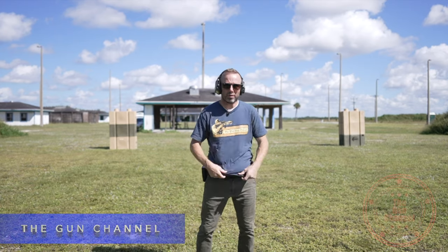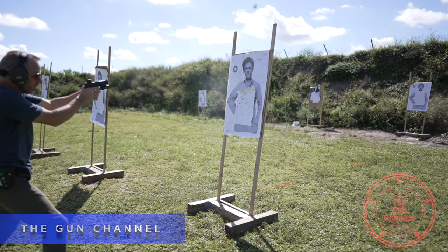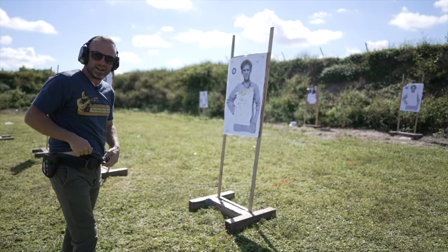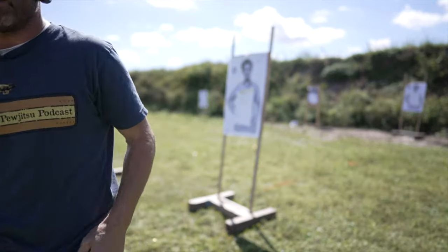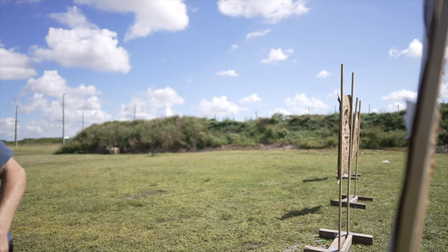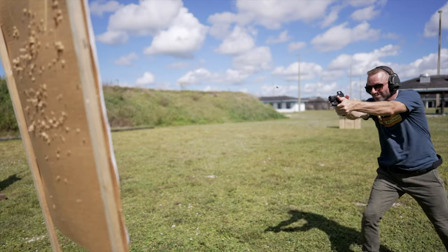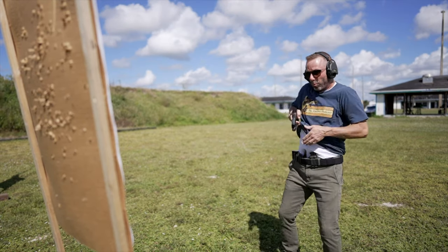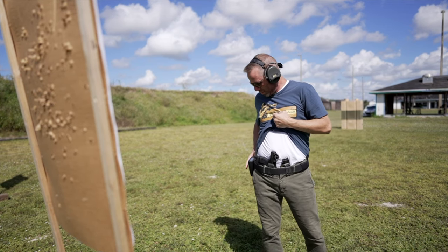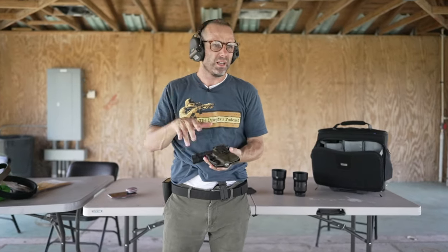Got the pistol loaded up. First impressions shooting cold — that's nice, I like that for me, felt good. First impressions are good. Let's move on to the other holster — this is awesome.